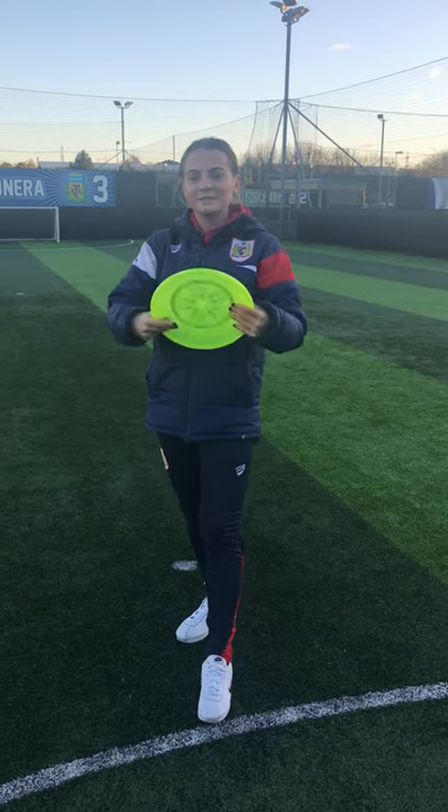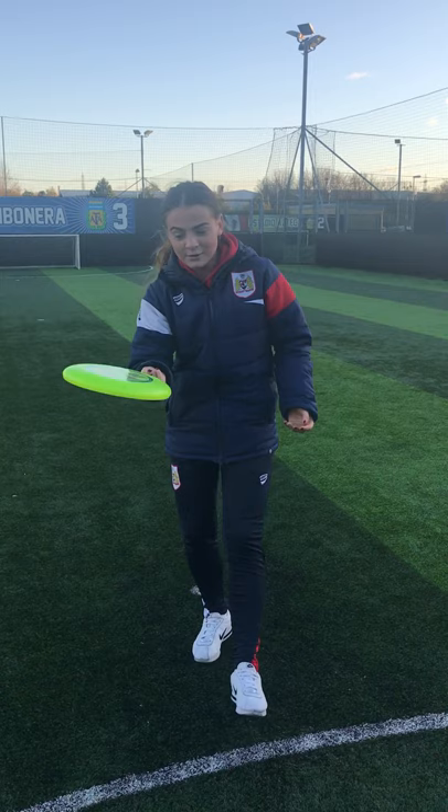This is the forehand. You put your fingers in a gun position on the Frisbee. When you're throwing it, you only use your wrist to throw it and nothing else. This is used as an alternative method to throw, and it is a quick and easy route to score.